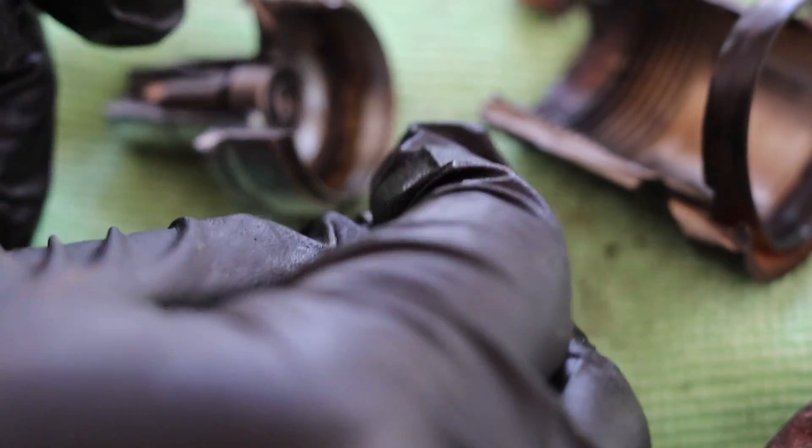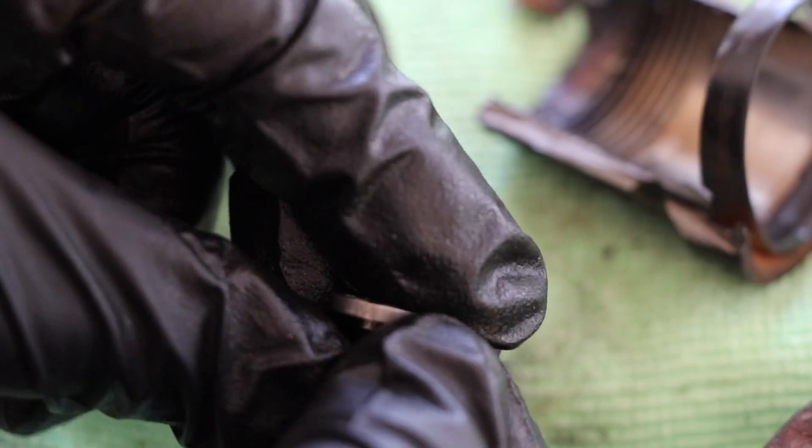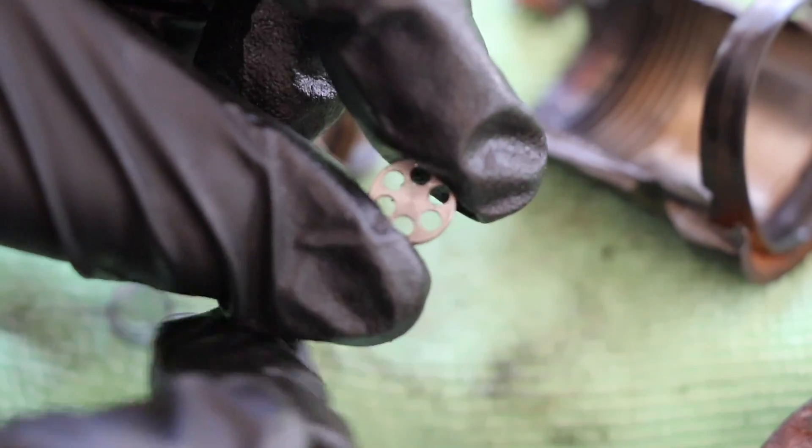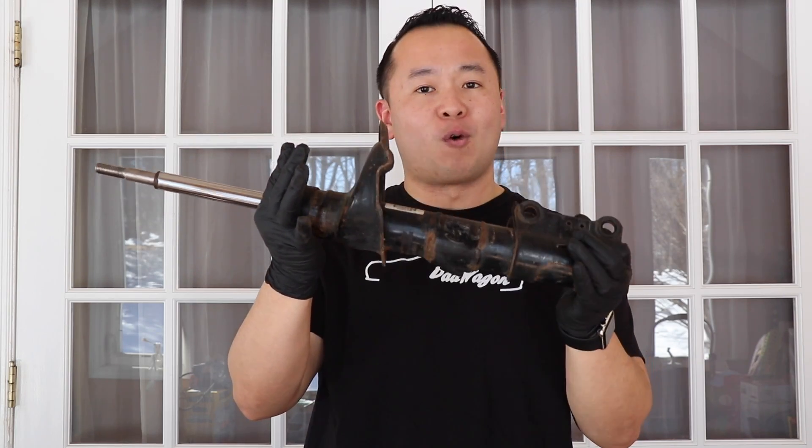The reason why the 4C system could work is really because of this little guy. Welcome to Shifting Lanes. My name is Hansen. Thank you so much for tuning in, and in today's video we're going to be dissecting the Volvo V70R's 4C suspension.